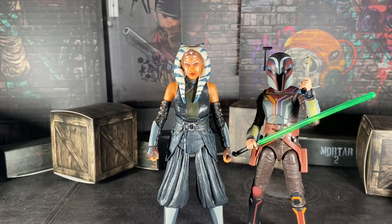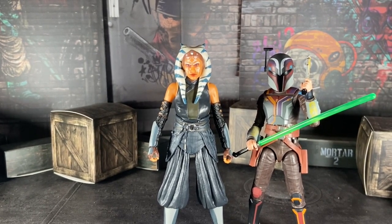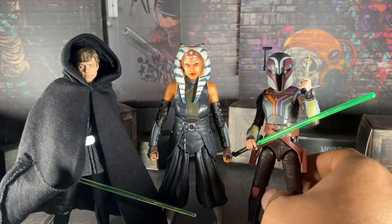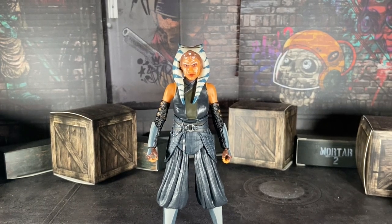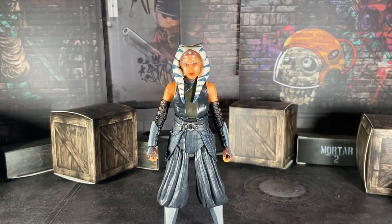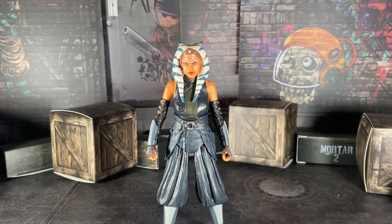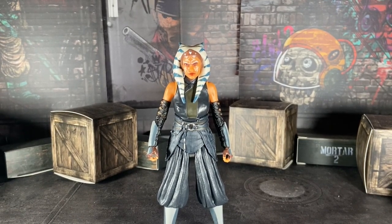Here she is with the SH Figuarts Luke Skywalker from The Mandalorian Season 2. And here she is with the Star Wars Black Series Clone Wars Anakin Skywalker. I will get Obi-Wan, don't worry. This Anakin is a Target exclusive — my Target didn't have him, so I bought mine from eBay a couple days ago.